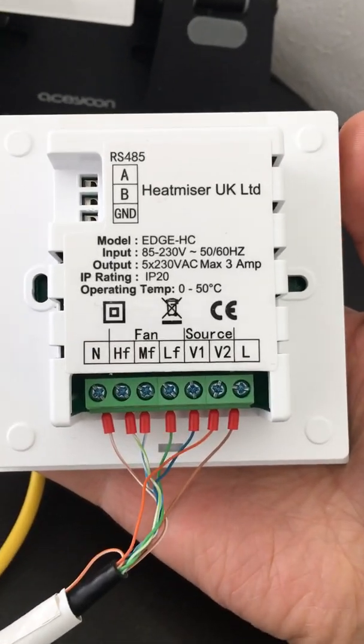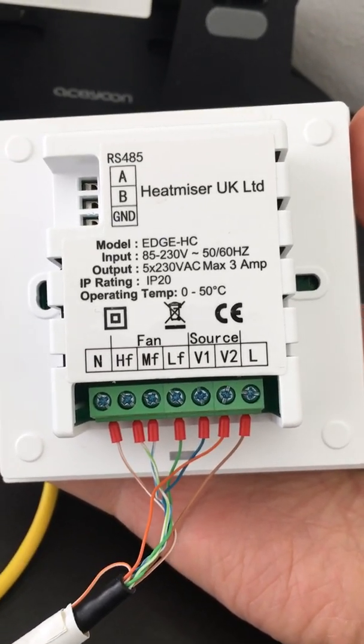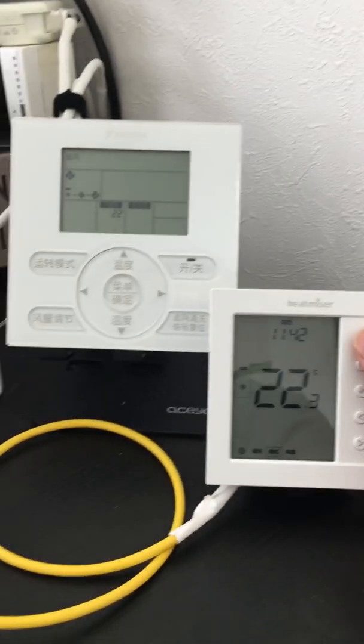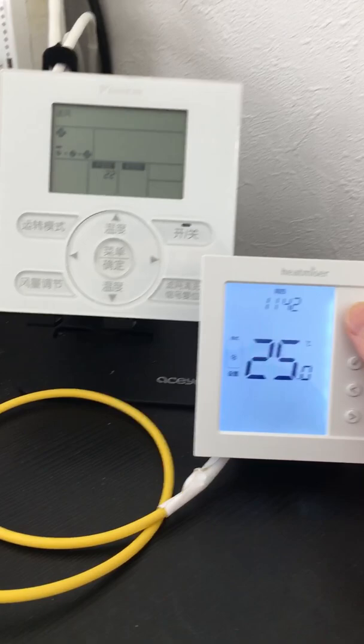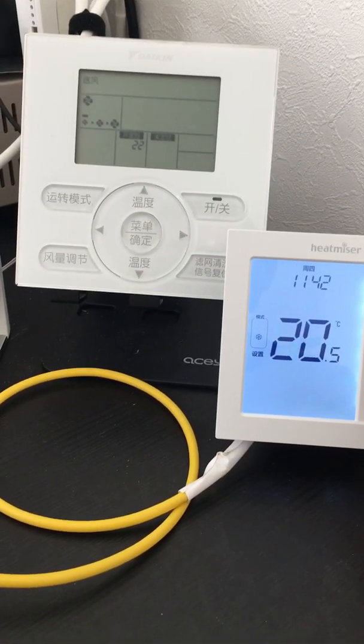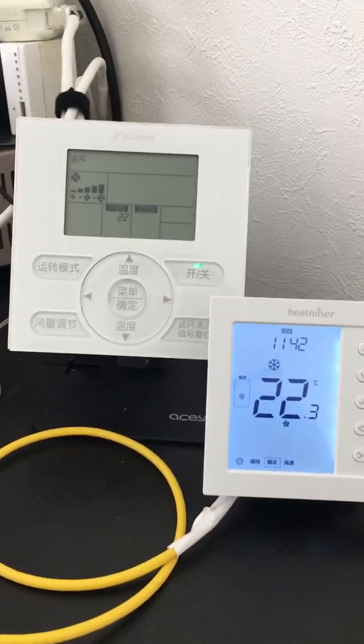This is the AC 220 thermostat. Now we adjust the touch temperature down, and it will begin cooling.